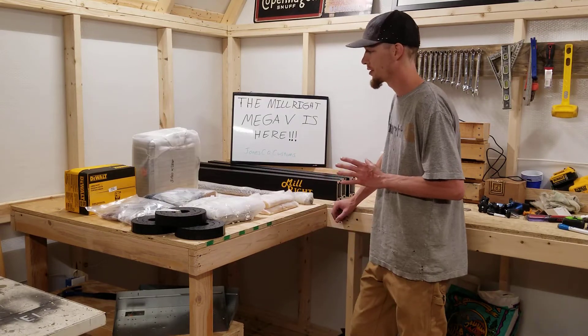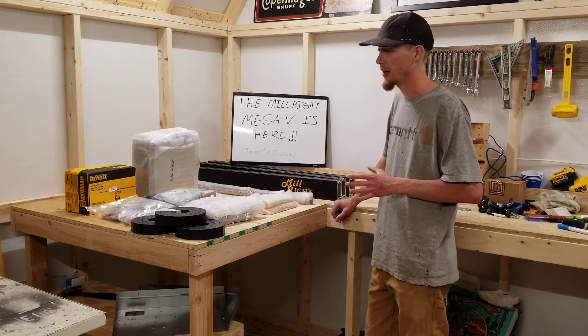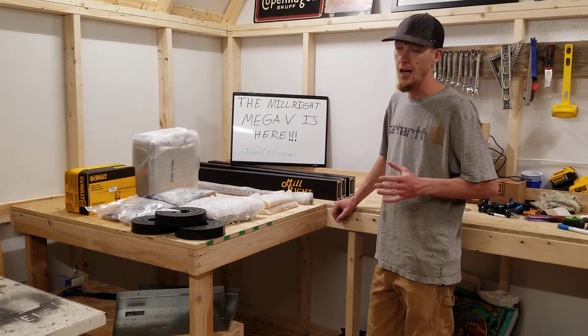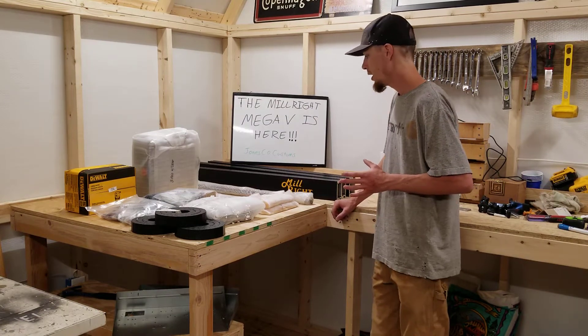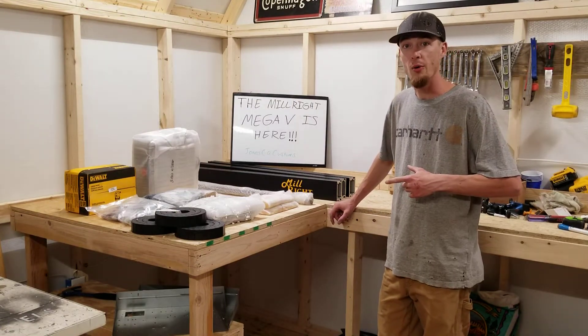This is a good portion of the stuff so far and I'm really happy to have at least this much. This is going to be a big part of the YouTube channel — we're going to be doing a lot of CNC stuff: time lapses, how-to's, and it's going to be a whole lot of fun. I can't wait to see all the cool things we're going to make with this machine. I'll grab the camera and give you guys a rundown on what we got here.